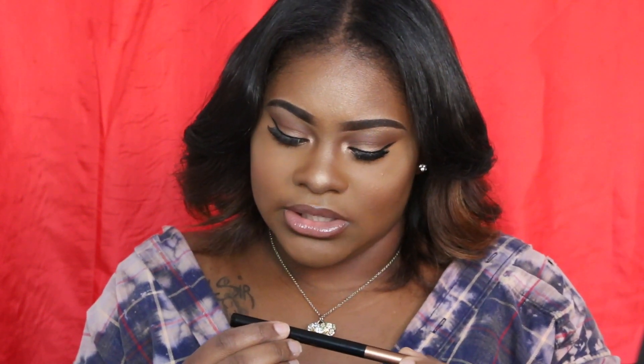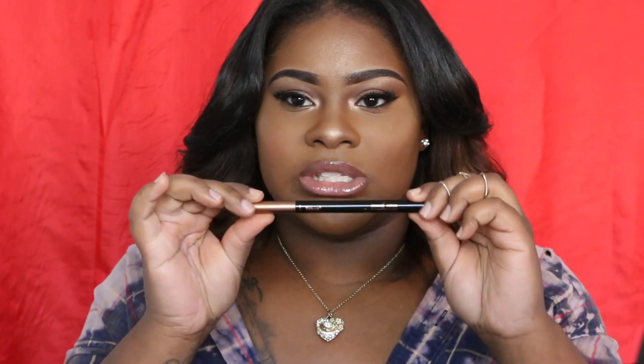Last but not least I have an eyeliner pencil, which I love! It's funny because I do have the NYX liner that everybody talks about, but I love these pencils way better — look how sharp that is. I have like five of them, though sometimes they dry out really fast. This one is the Insane Intense Tatted waterproof eyeliner in jet black. I've never heard of that brand before but it looks like a cool pen — I can't wait to use this.